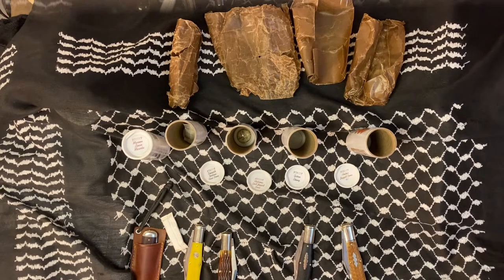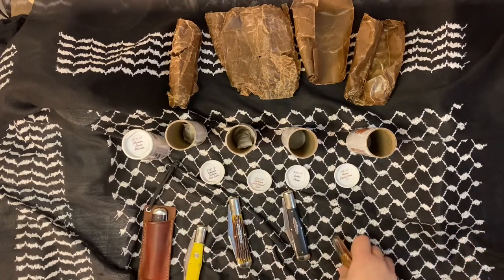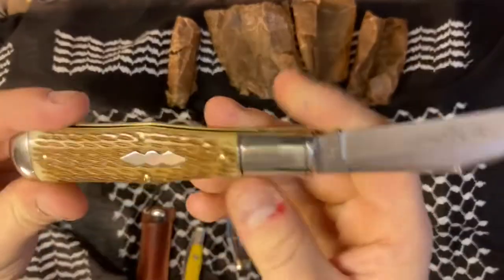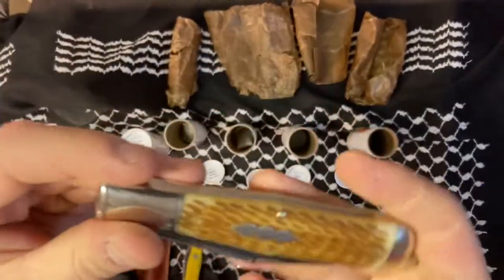I noticed that everybody is getting their GEC 97 videos up, so I figure I'd join in — I'm a newcomer to the brand and ended up picking up a number of these guys just to see what was up. They're so collectible that you can pretty much count on them appreciating in value. This is a special factory order — number 41 — and it's pretty nice. I've taken the time to oil all these knives up and put Renaissance wax on them.